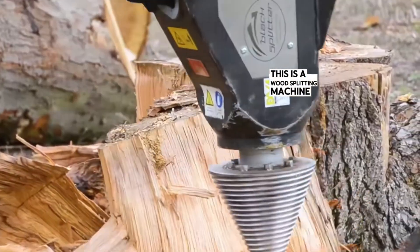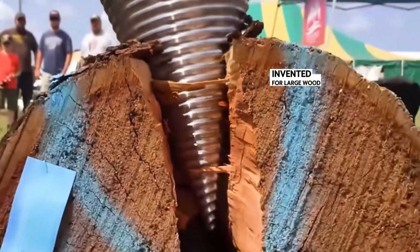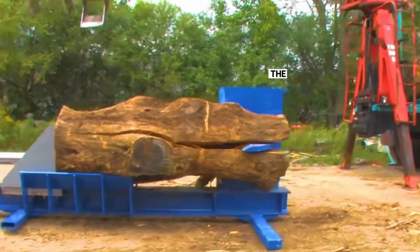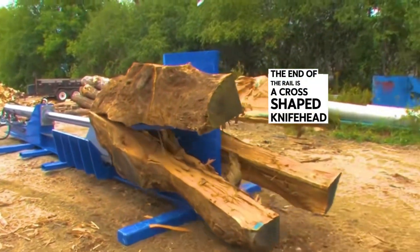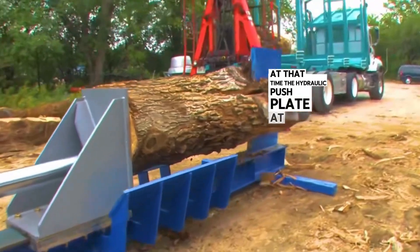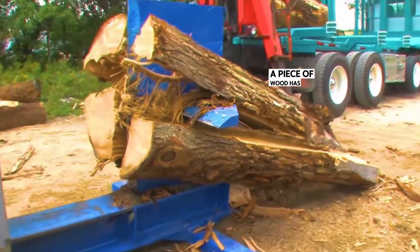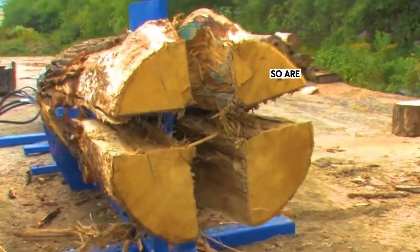This is a wood splitting machine invented for large wood. There is also an even larger wood splitting machine that clamps the giant wood onto a fixed rail. The end of the rail is a cross-shaped knife head. The hydraulic push plate at the back will push the wood to the knife head, and in a blink of an eye, a piece of wood has been cut into four parts. Are these machines useful?